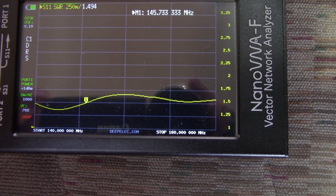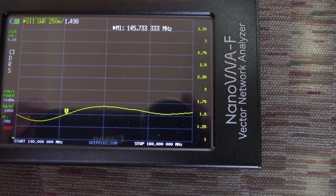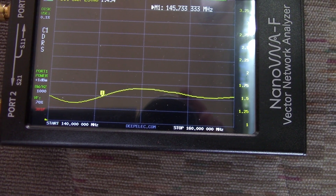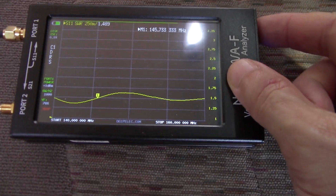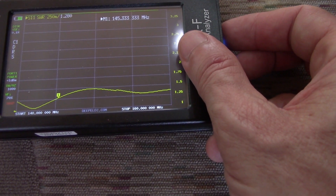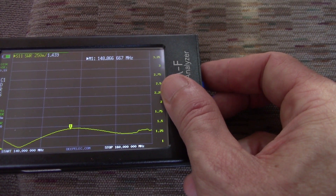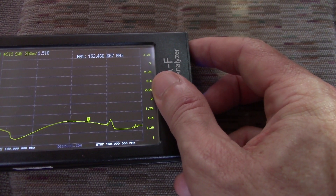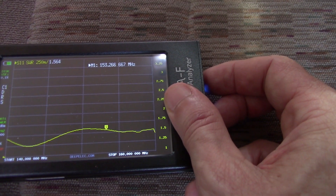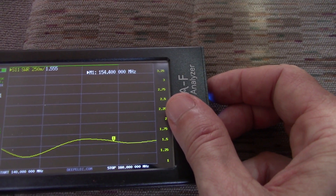As you can see, I'm doing 140 to 160 MHz — this is a sweep there. I got this marker at 145.7 and it shows a 1.4 SWR. Looks like it bottoms out around 142. Let's go at 146.4 — we're looking at about 1.3 SWR. Let's go up to MERS — that's 150 — 1.8, something like that, in that area, 1.5. And up to 154.4, which is 1.5 as well. It looks like it bottoms out at 143.